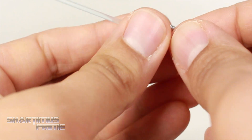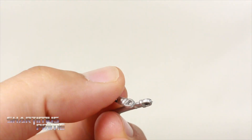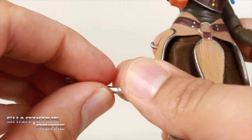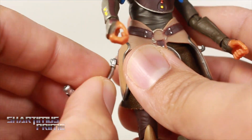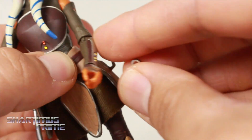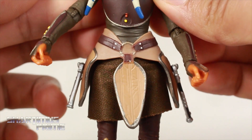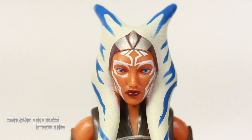You can pop the sabers out completely if you'd like to — you can do that with both of them. She does have lightsaber storage: on her hip there's a little hook right there, and these have little loops. You just take the loop and boom, there you go — lightsaber storage. Not too shabby at all.